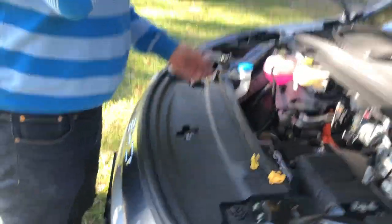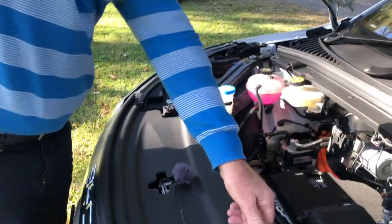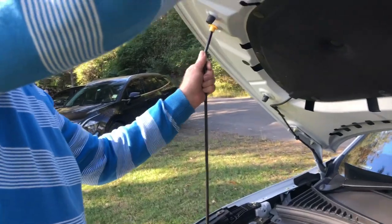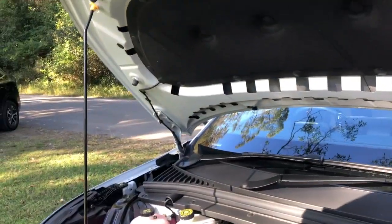So the first thing we're going to do is lift the bonnet. Most people have probably never even done that before, but what you have to do is pull the hood release twice to get the bonnet to come up. This bonnet is really heavy — I'm really looking forward to putting some gas struts on here so I don't have to keep lifting this all the time.